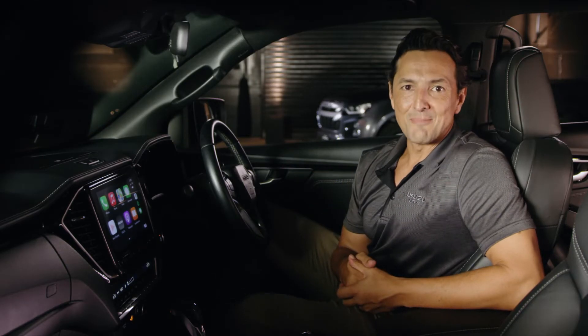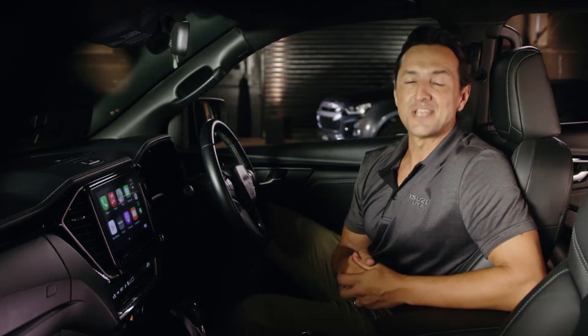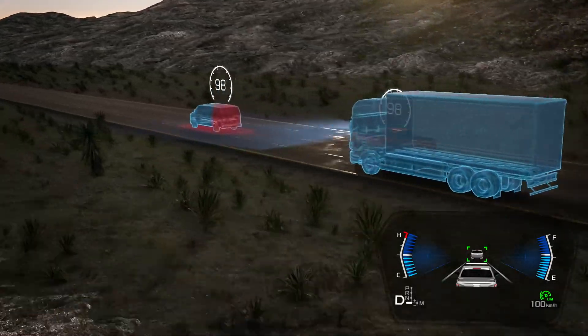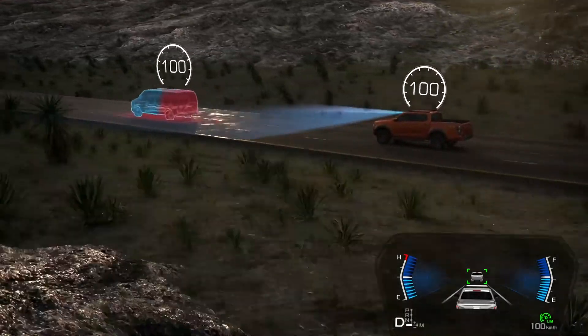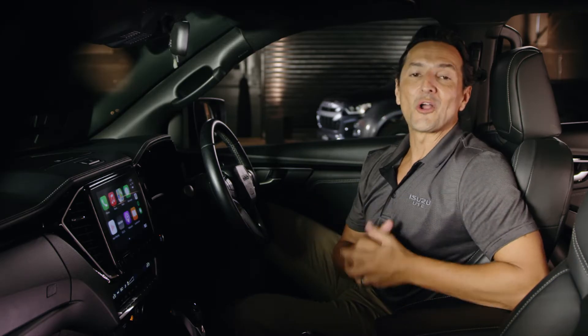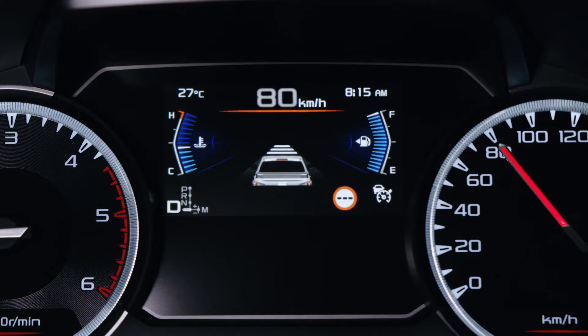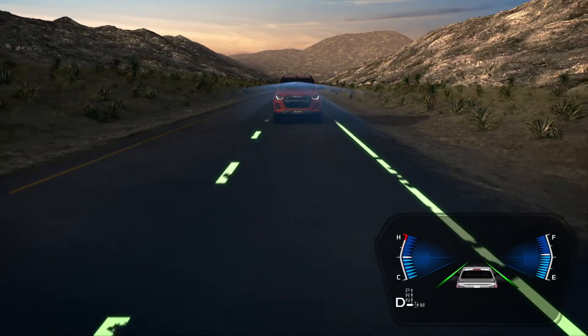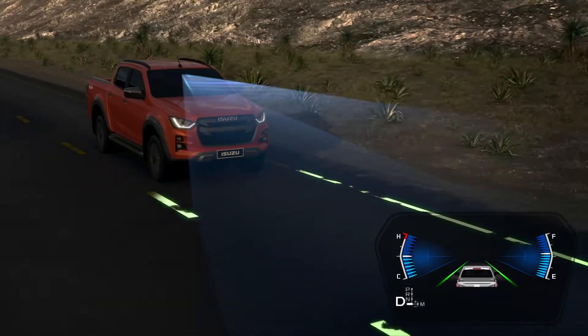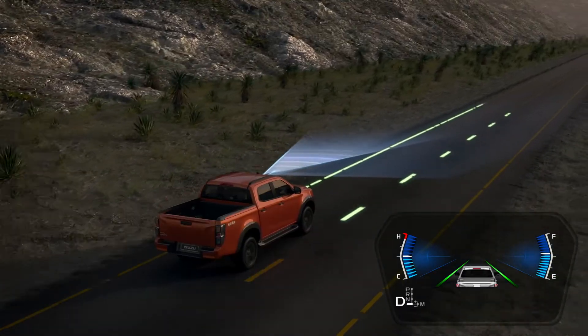There are two more very handy buttons worth knowing about when it comes to Adaptive Cruise Control. First is the ability to customise the following distance between yourself and the vehicle in front of you. If you press this button on the left, it will cycle through the available settings — far, medium, and close — and will always appear in the display here. Pressing the steering wheel icon after Adaptive Cruise Control has been enabled will toggle the lane keep assist on or off. This allows the vehicle to detect lane markings and assist steering operations, keeping your vehicle centred in its own lane at speeds above 60 kilometres per hour.